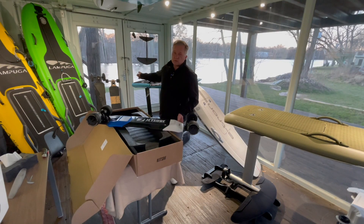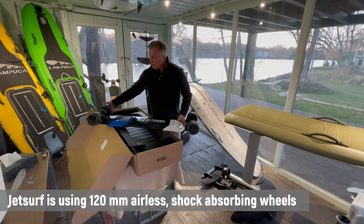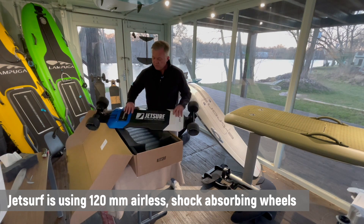The wheels are very different from what I'm used to. I have here two Evolve skateboards — one with all terrain wheels, one with street wheels. This is something in between and very interesting. I'm looking forward to riding it.